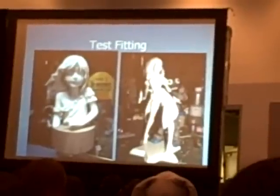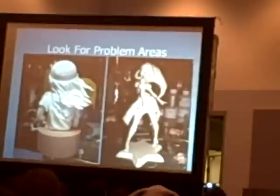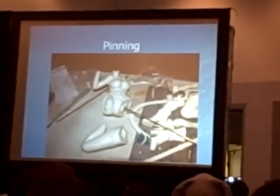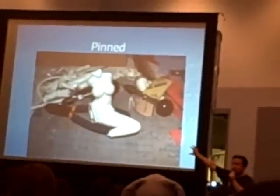I'll use my little Kuroro Gundam thing as a side reference. You look for problem areas like mold lines. This is one of the Yoko cosplayers — because that's the major stress point.